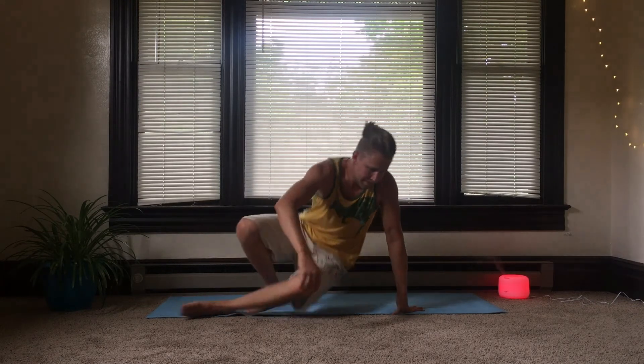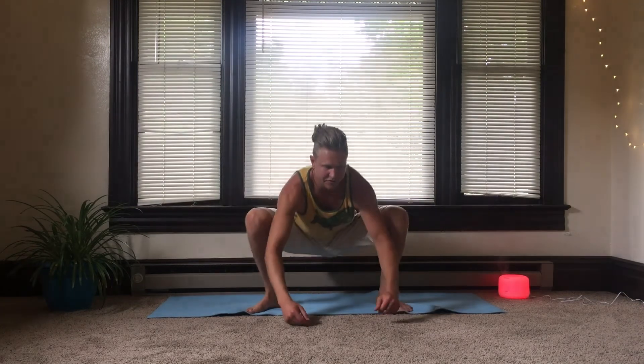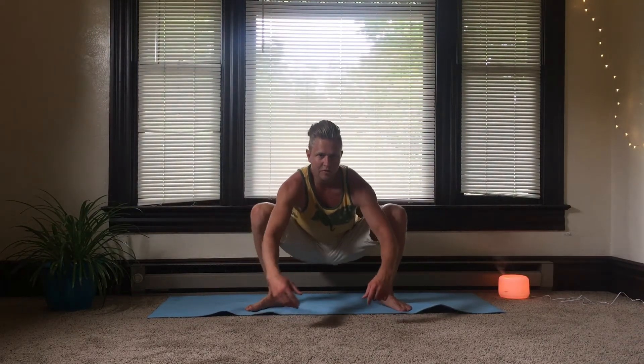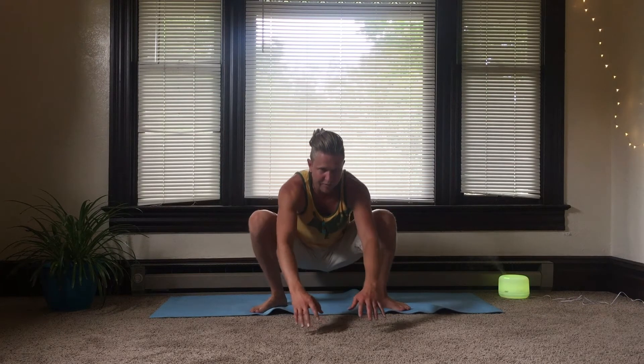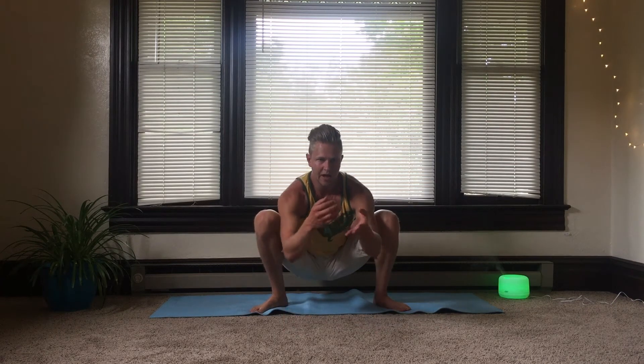We're going to do Goddess Pose. Coming into a nice wide stance. You may only be able to do this from the balls of your feet, but if you can get your heels on the ground, that's great. If you can, come down and press the elbows into the legs, bringing the palms together. Make sure the spine is nice and straight, head is up, and just breathe here.